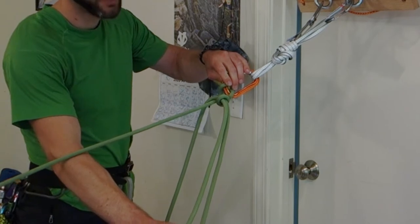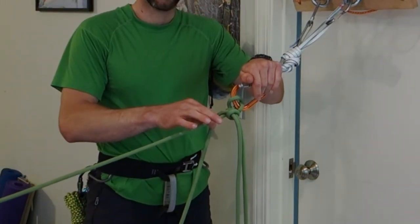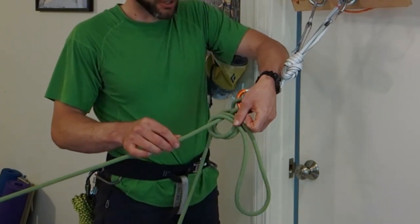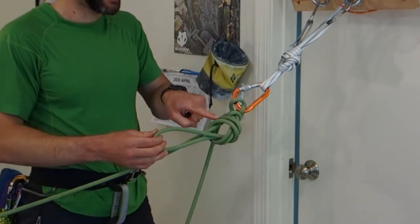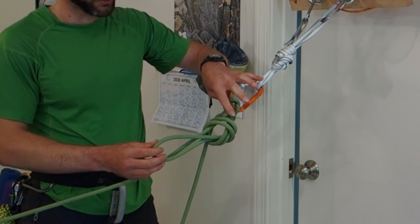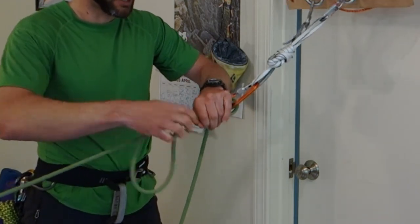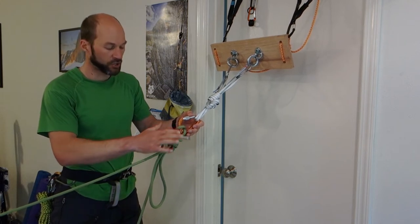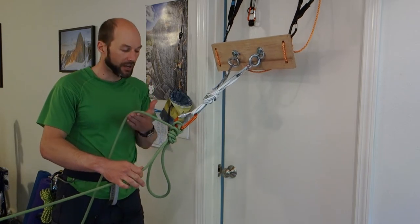After I have one to one and a half feet of slack on my bite coming out from the Mule hitch, I use that slack to build an Overhand knot around the load strand. I take those two strands, wrap them around each other so they cross with the load strand coming out the center, then pass the loop through and cinch the Overhand knot so it butts up right against the Mule hitch — keeping it tidy, making sure the Overhand knot doesn't overlap the Mule hitch. Pulling right strand, then left strand alternately to get it snug. Now I have a nice, tidy Munter Mule Overhand knot.